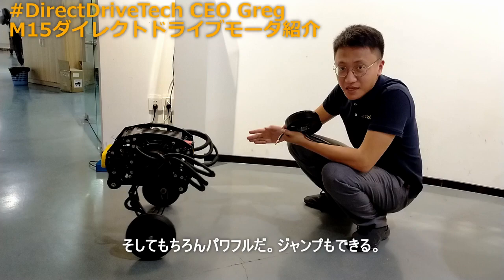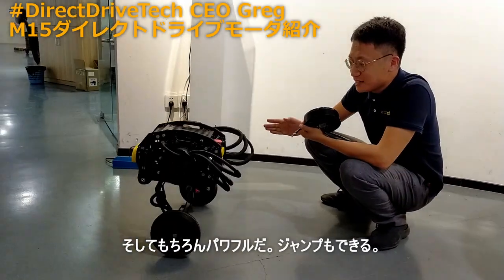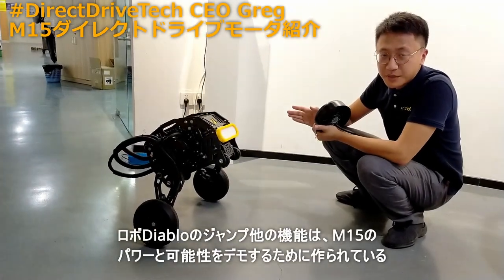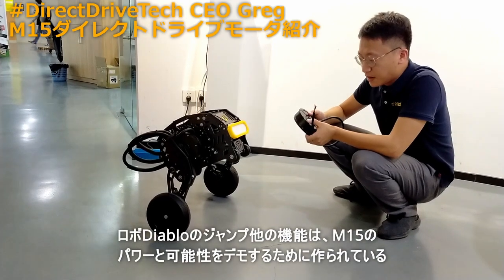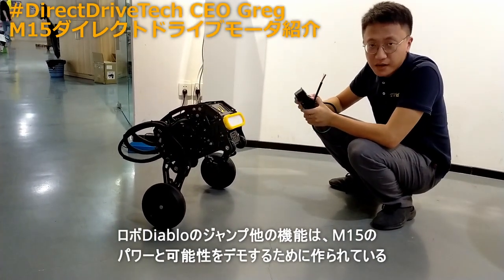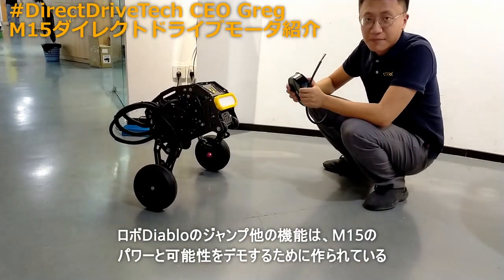It's super powerful. You can see it can jump! This function will only be possible because our M15 can generate torque at a very fast speed. And that's all — that's our M15.